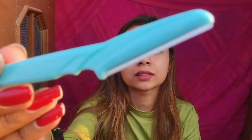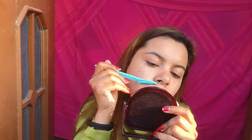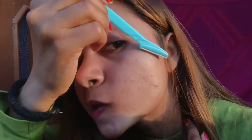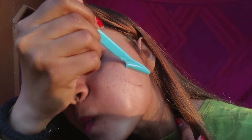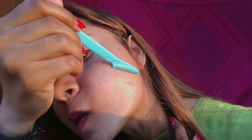You can see the amount of hairs — just look at this! This is the amount of hair I had on my skin. Okay, let's complete the whole face.